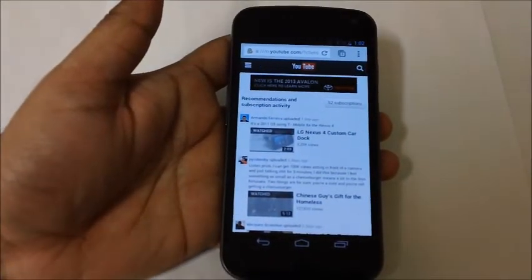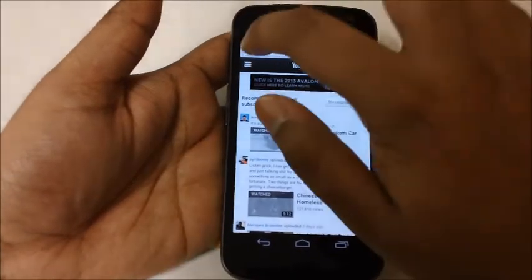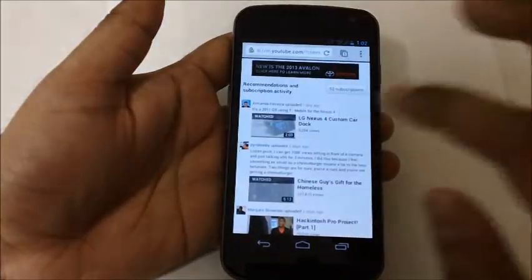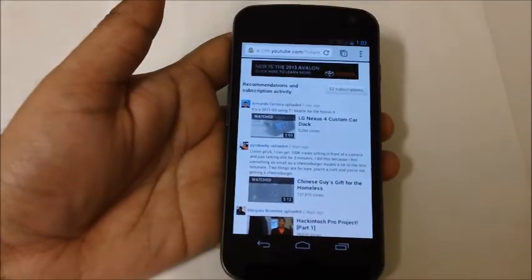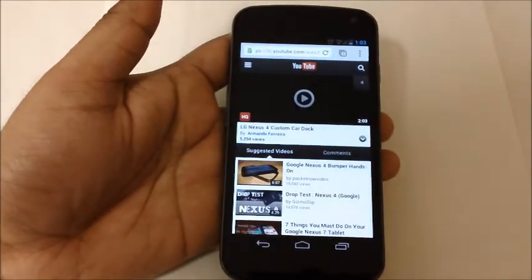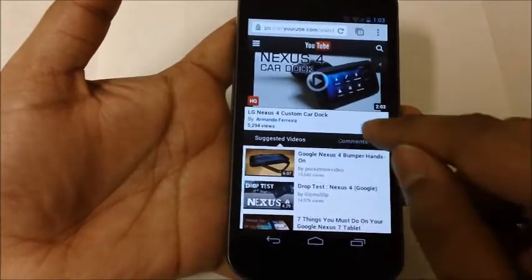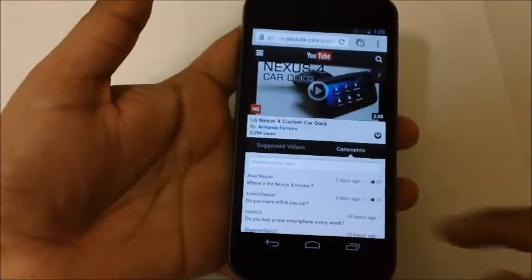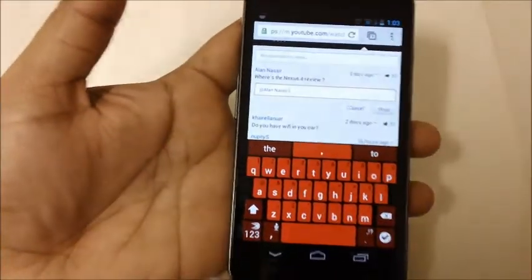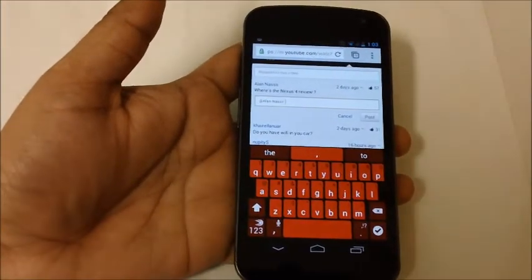However, if you go to m.youtube.com on your browser and simply sign in, I'll show you that I can reply to comments. I'll open this LG Nexus car dock video — as you can see on the bottom it says suggested videos and there's a comments section. Click on comments, and now I can leave a thumbs up and also reply to a particular comment, which is really cool.